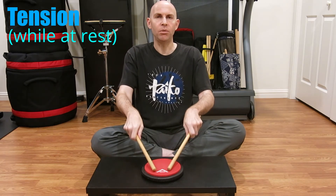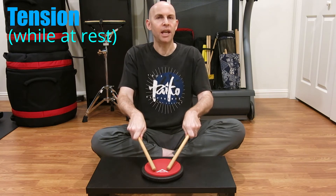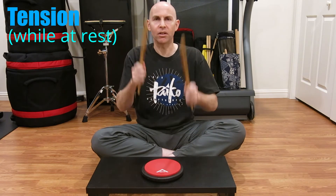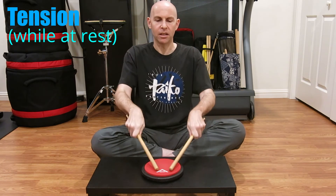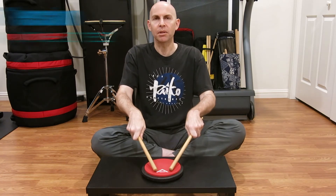Now when I start to play, I'm going to add tension in my grip because I don't want bachi flying out of my hand, but I'm always trying to get back to this relaxed feeling. So if you don't start with relaxation, if you start with tension, you can't get more relaxed than where you start. If it starts tense, you can never play relaxed.